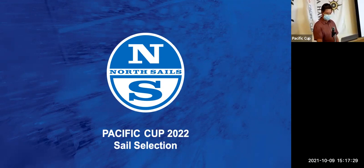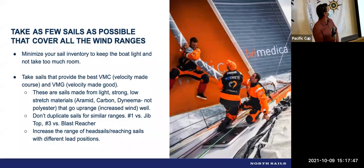I'm here to talk about sales selection. The goal in sail selection is to basically take as few sails as possible that will cover all the wind ranges you'll have at the race. It's counterintuitive that a sailmaker would tell you to take as few sails as possible, but it really is important in this race to minimize your sail inventory. You want to keep the boat light — everything you put on the boat is going to slow it down.